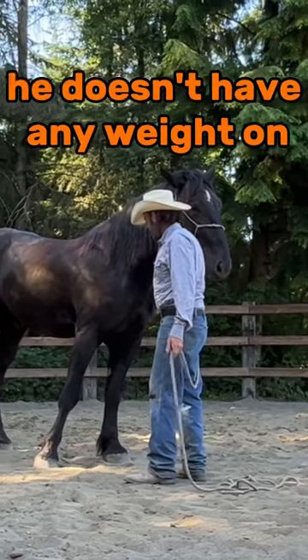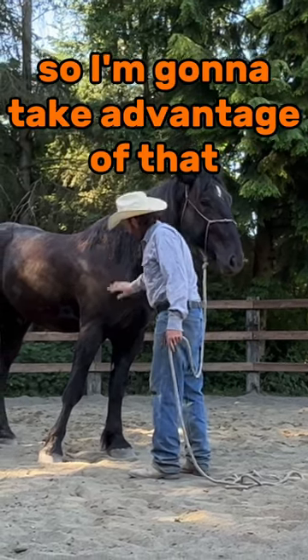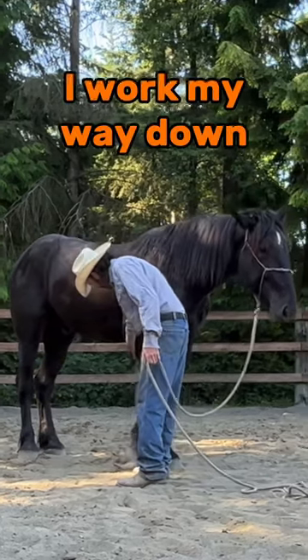How he's standing now, he doesn't have any weight on it. He's all leaning to the other side. So I'm going to take advantage of that and I'm just going to walk in and I'll work my way down.